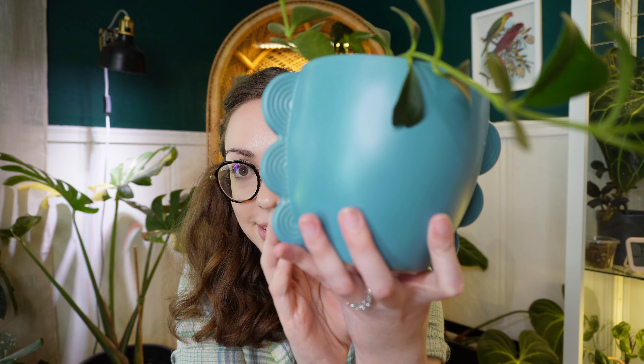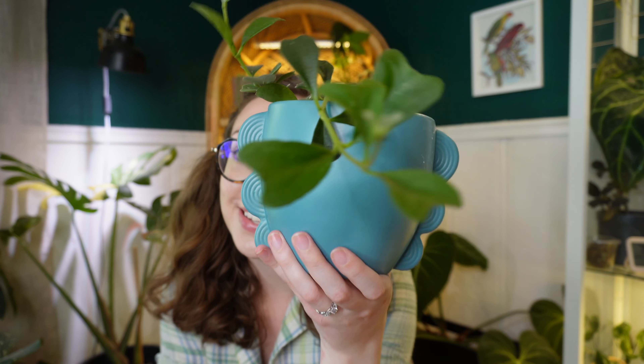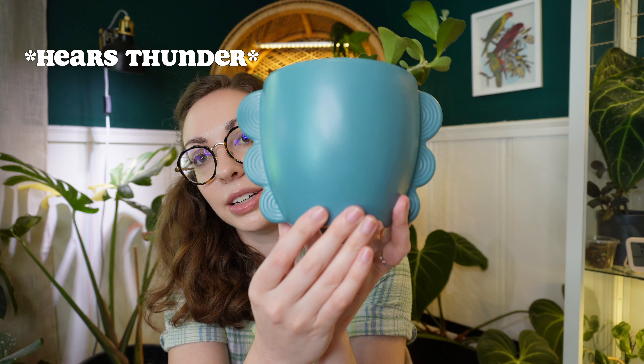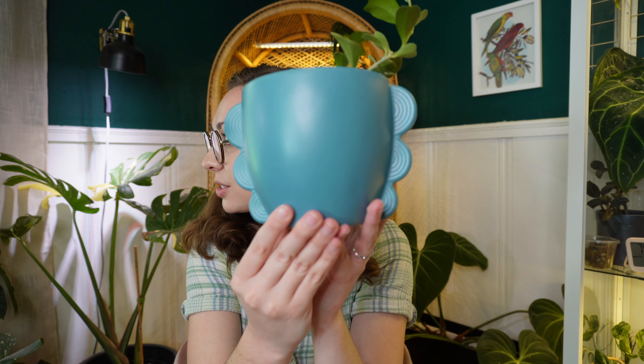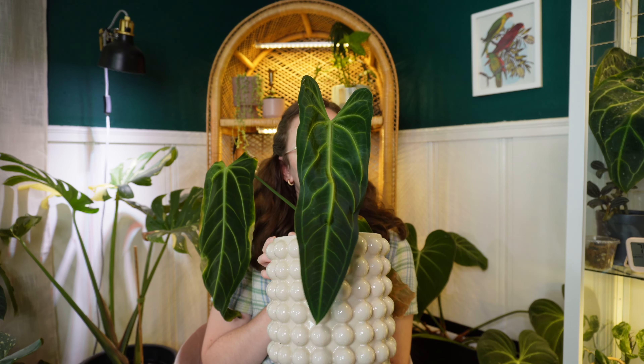My next favorite is not a plant, but this pot. My mom and I found this pot when we were at TJ Maxx. It's TJ Maxx — you're not looking for anything but you find everything. I just love the cute little scallops, and this color goes really well with the decor in my house. So yeah, this is one of my springtime favorites. I think it was either six or eight dollars — it wasn't terribly expensive either.